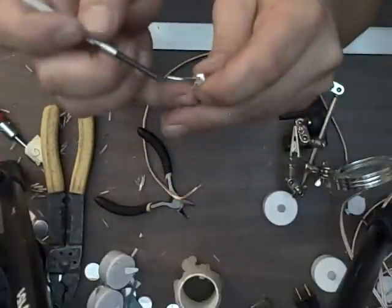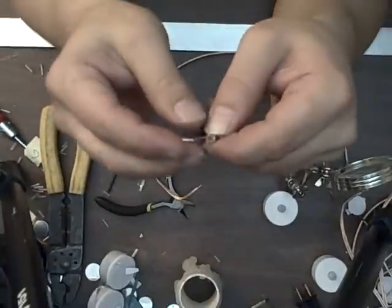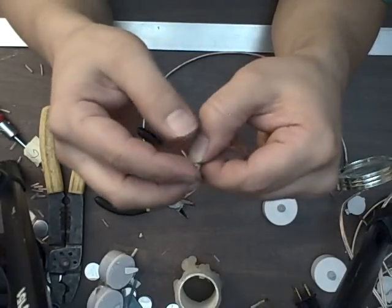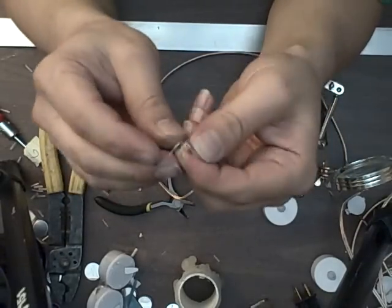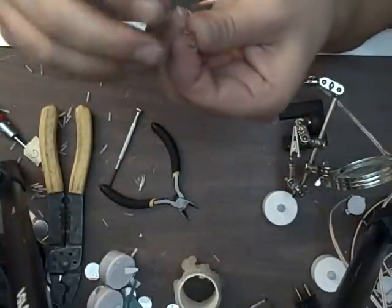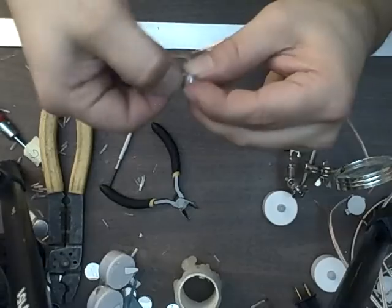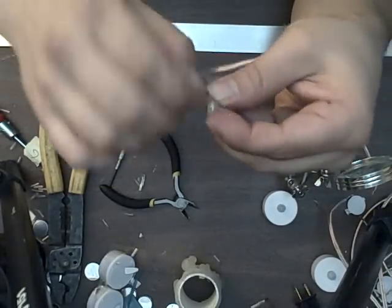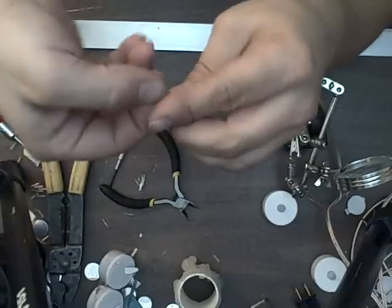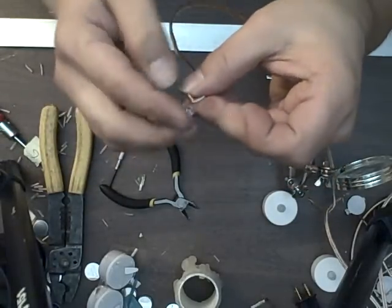We've got two ends here - a short end and a long end. The short end is the positive end, the long end is the negative end. That's important. I'm going to give these a 90-degree bend carefully - you don't want to break them off because they're really thin wire. I'm going to take my white side of the speaker wire and wrap it around the short end since that's going to be my positive. A little twist there, wrap it around nice and tight. Do it on the other side, the negative side.